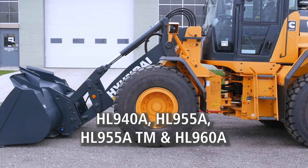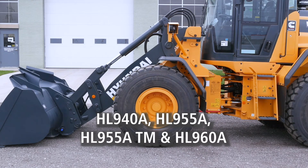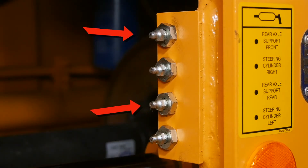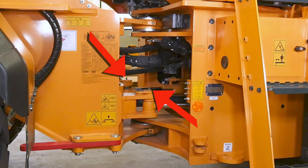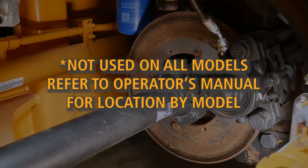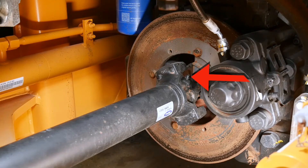On the HL940A, 955A TM, and 960A models, lubricate the rear axle pivot, the steering cylinder pins, the center pivot pins, the front flange bearing, the center sleeve yoke, and the rear sleeve yoke.